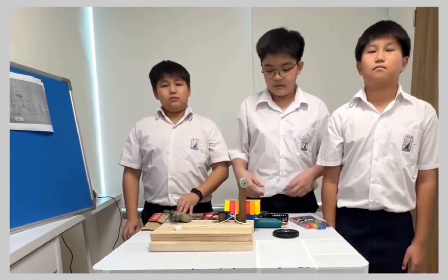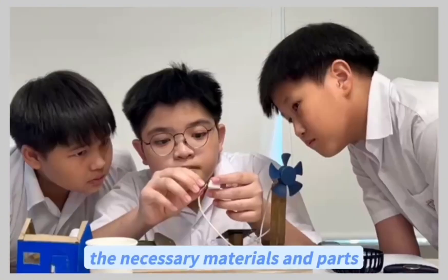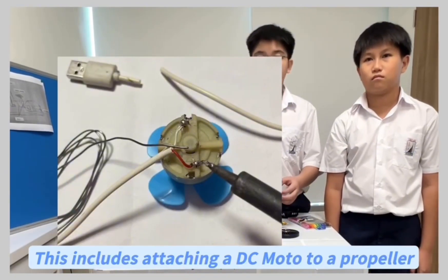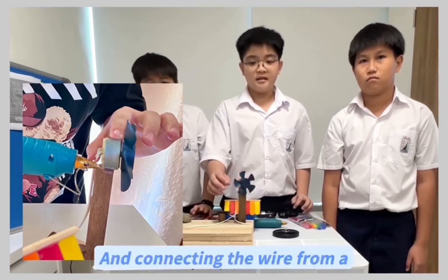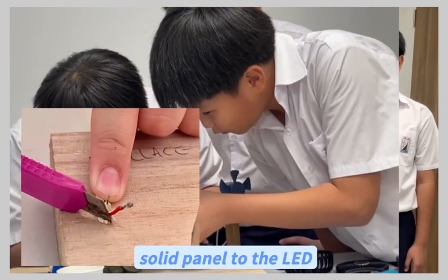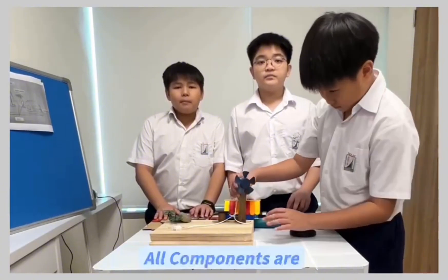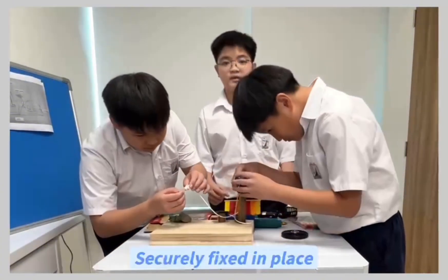In the second step, we proceed to fix all the necessary materials and parts. This includes attaching a DC motor to a propeller and connecting the wire from a solar panel to the LED light. It's important to ensure that all components are securely fixed in place.